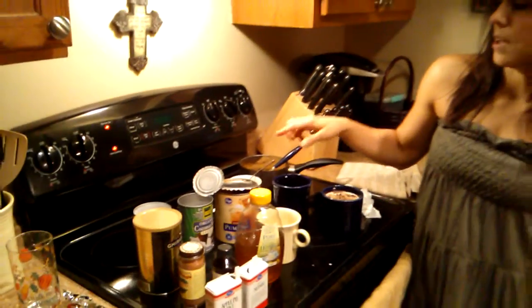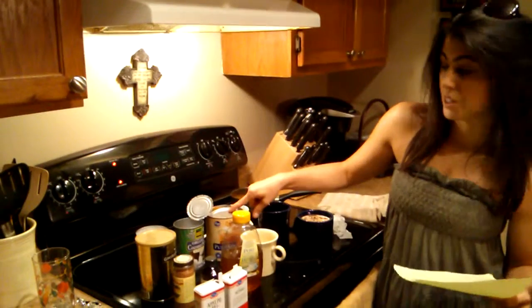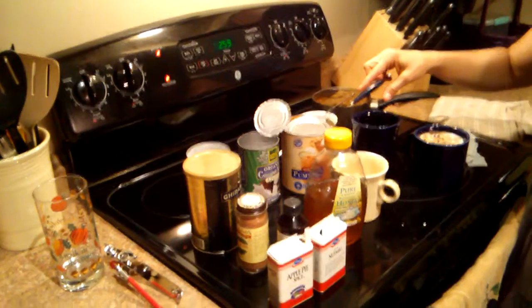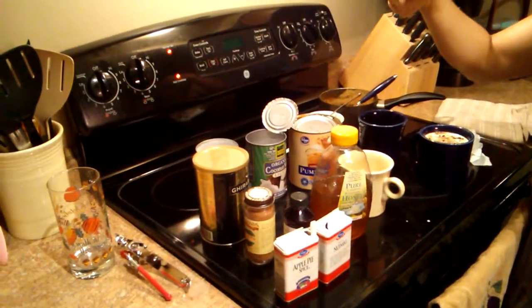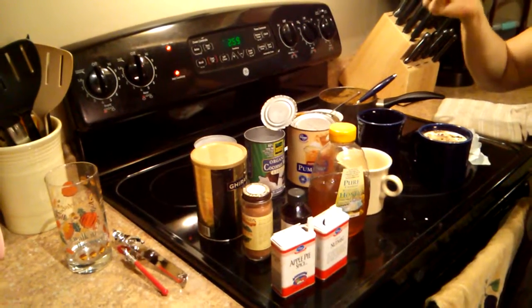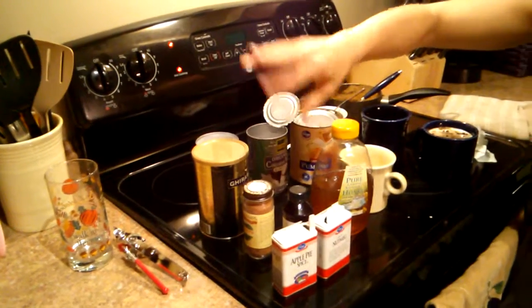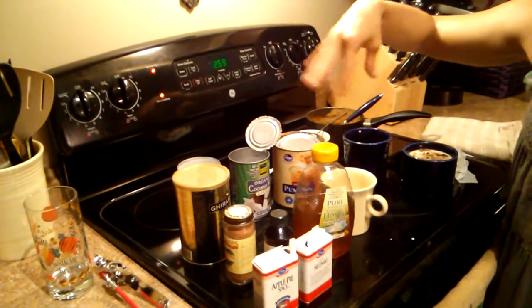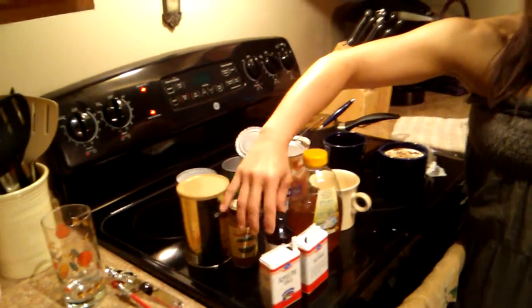You're going to want pumpkin — not the pumpkin pie filling, just a can of plain unconcentrated pumpkin. You'll want coconut milk; I get the light coconut milk, but I use the full-fat version for my whipped topping. You can use regular whipped topping if you want. I also use unsweetened cocoa, honey, and pumpkin pie spice — one of my favorites. You can pick and choose what you want to leave out; it's not going to hurt the recipe.